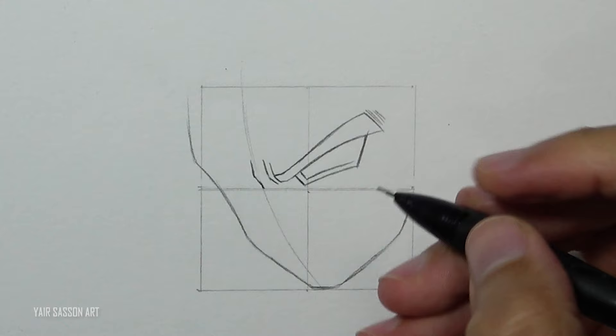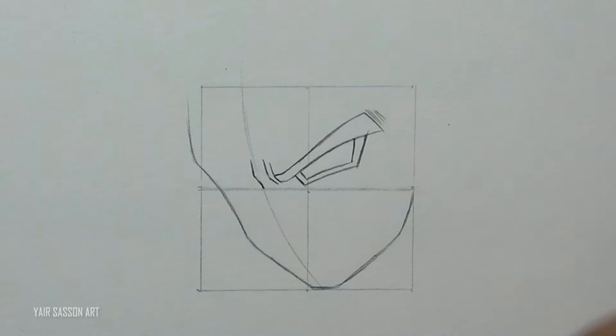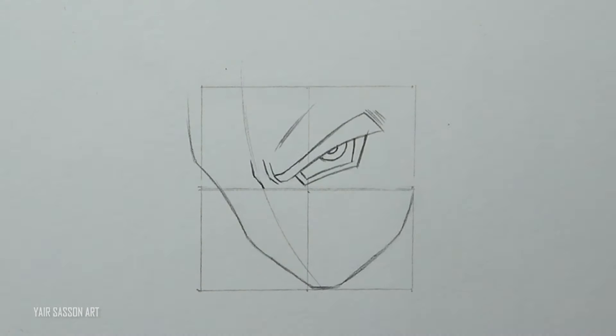We'll do the same to indicate the red area on Goku's eye — that's one of the changes in the Super Saiyan 4 form. We'll add the iris and the pupil on the right side so it looks directly at us, and then we'll add the bumps above the eyes.